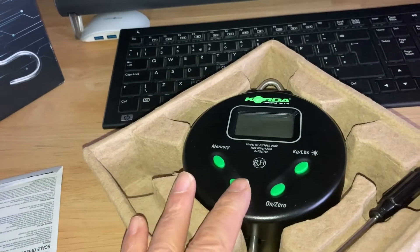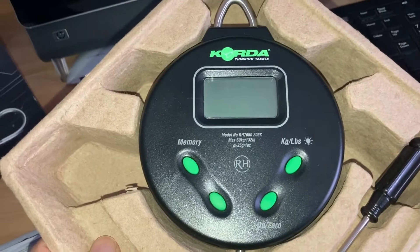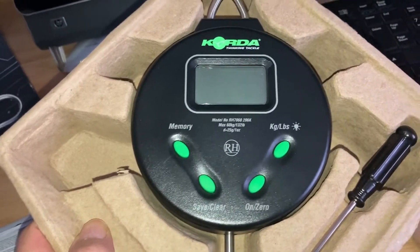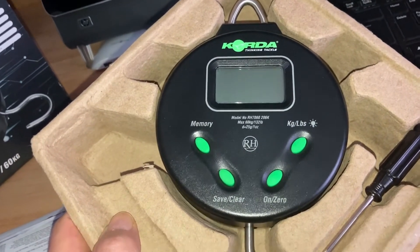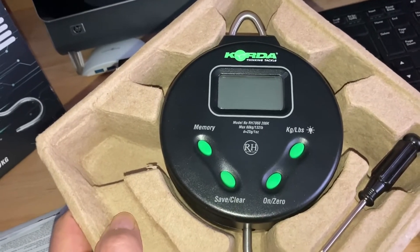I'm quite impressed with them actually. So if you're looking for a set of scales, I don't think you'll be disappointed with these ones. They feel like they're well made. Good styling.